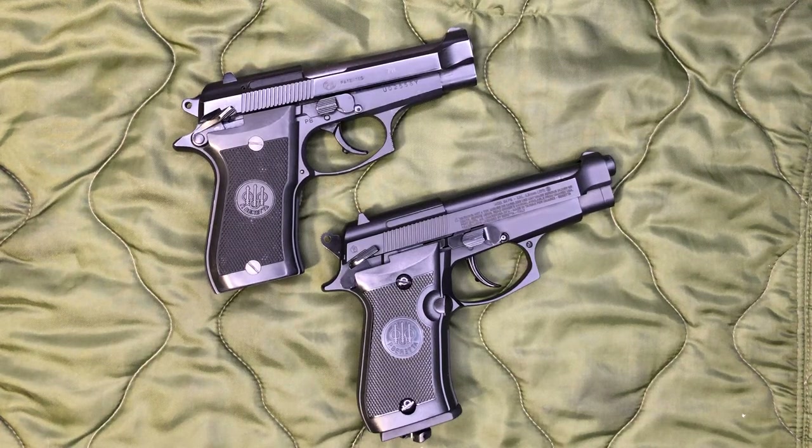Hey everyone, welcome back to Brown Coat Nerd. Today we don't really have a review, but rather we're going to be comparing the Umarex Beretta Licensed Model 84 FS against an actual Beretta Model 84 FS.